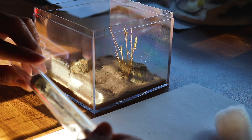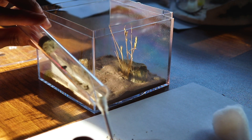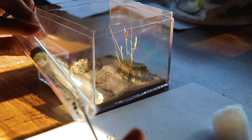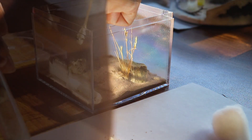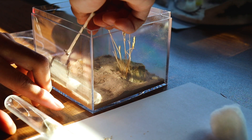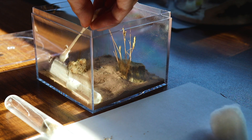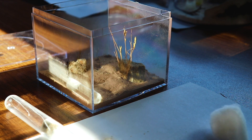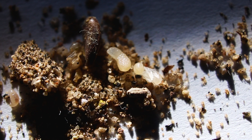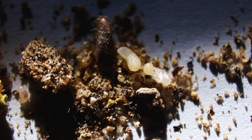The queen was the most difficult to move, and it also took the longest to get off the q-tip. Before I moved out the workers, I made sure all of the brood were placed on a piece of paper so I can easily slide it into the container.